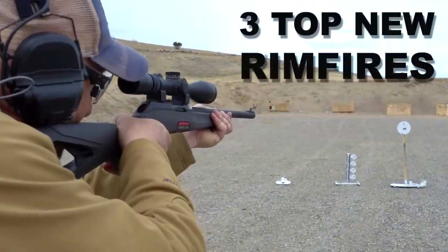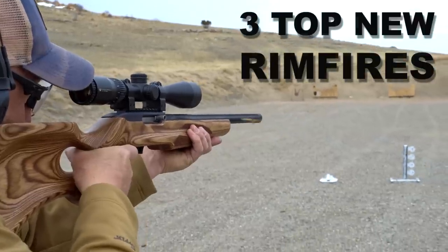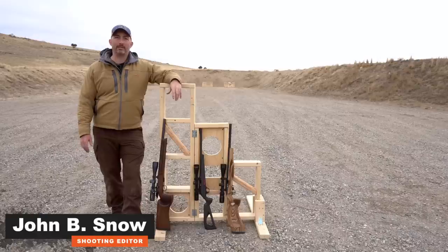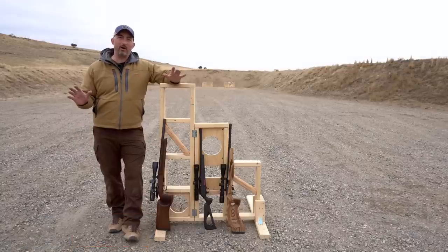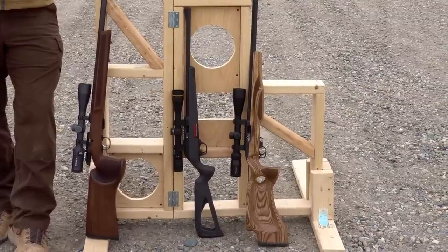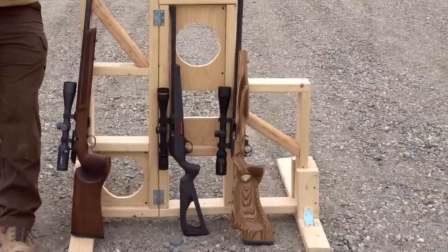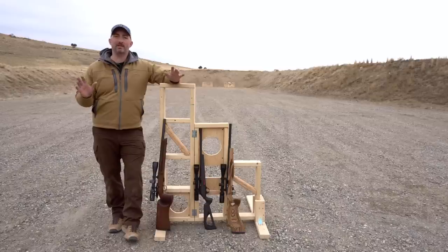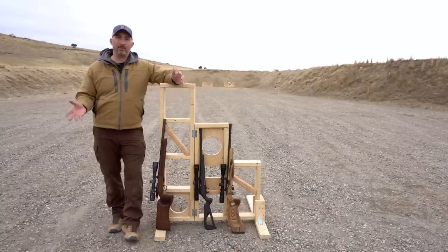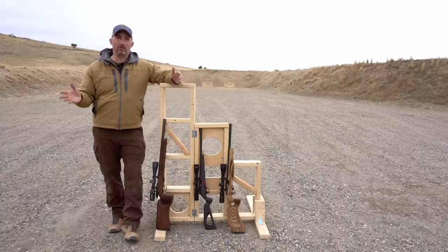When I was pulling together all of the new guns for this year, one of the things that made me really happy was to see some new rimfire offerings. This year we've got a trio of .22s, and anybody who shoots at all knows that the most fun you can have with a gun is put round after round of rimfire downrange. We've got three flavors of options depending on what you're looking for.